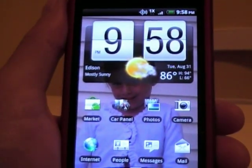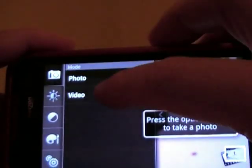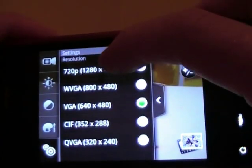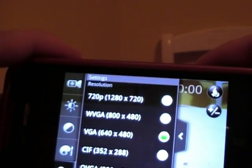And after you do that, it should work. Another thing is go to your camera, then click on video, then settings, then the resolution. Click that and now you'll notice that there's a 720p option up there, so if you want, you can select that.